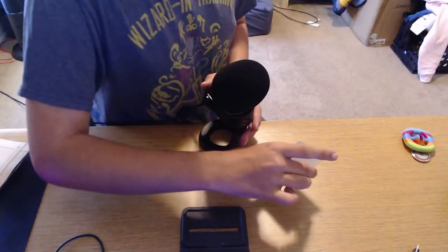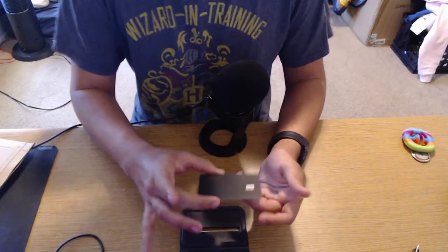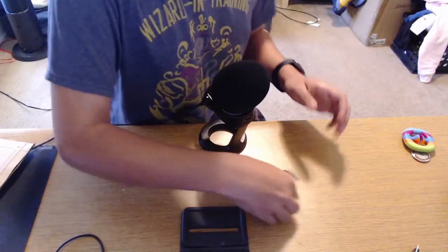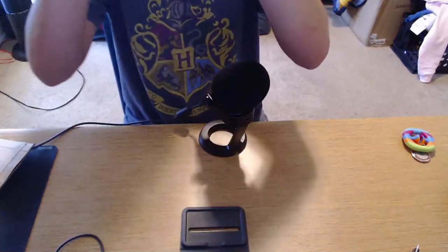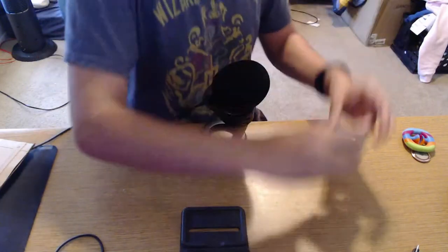Let's go ahead and do a drop test. It sounds sort of like the Apple Card, if any of you have that — it makes sort of a sound. That's very nice. I'm going to go ahead and privately look at the back real quick. Very nice engraving. This is definitely the nicest debit card I own, by far.